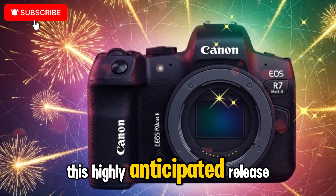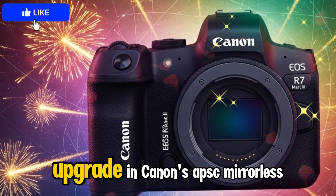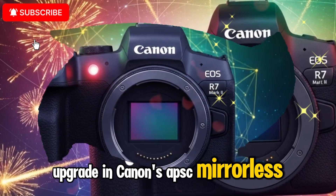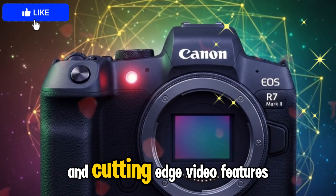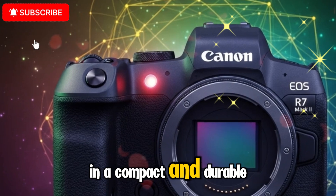This highly anticipated release is shaping up to be a remarkable upgrade in Canon's APS-C mirrorless lineup, bringing together speed, performance, and cutting-edge video features in a compact and durable body.